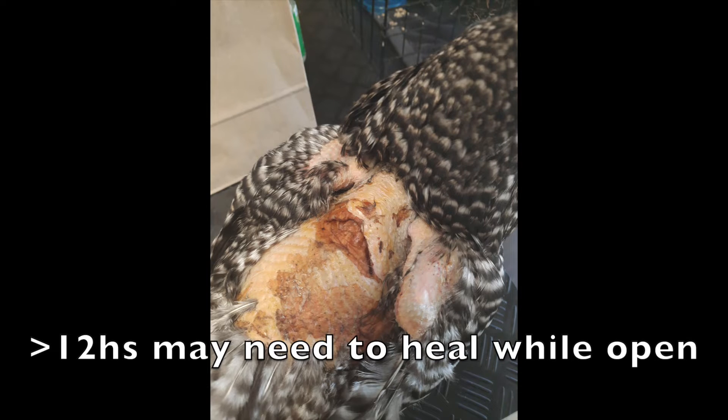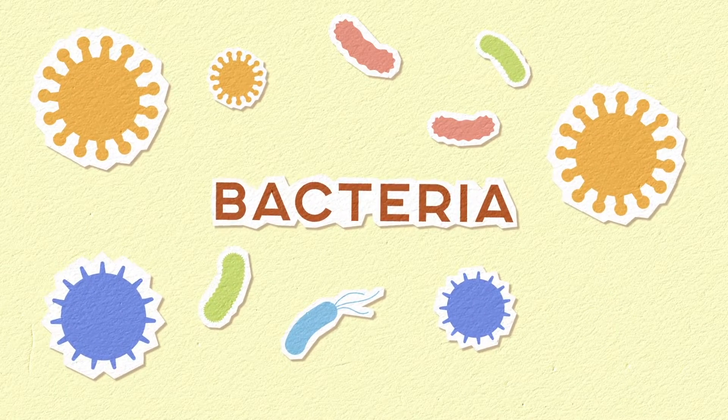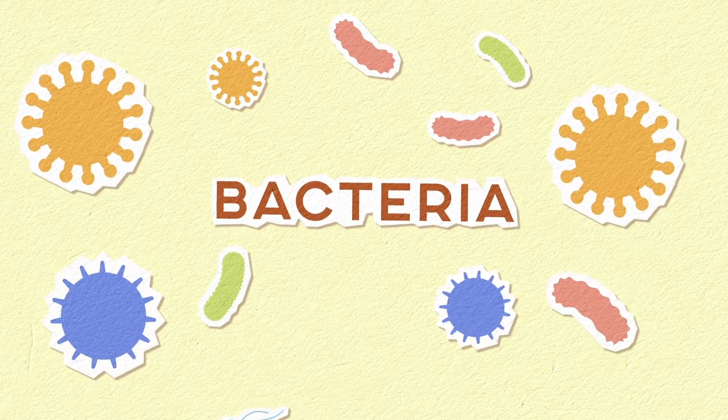If the laceration is older than 12 hours, it will require more long-term management and you're likely going to need to leave it to heal open. This is a longer healing process with strict hygiene management — you'll be battling infection and may end up with poor healing and scarring, so it's really not ideal. If it's a severe large laceration, you may need to consider euthanasia on a case-by-case basis.